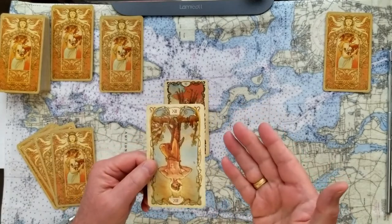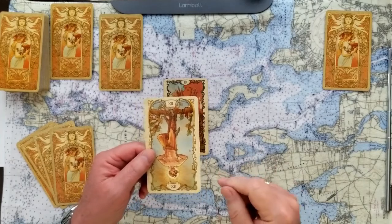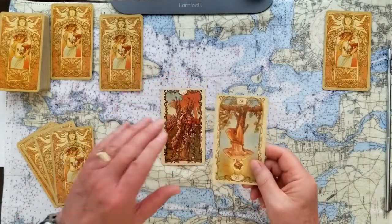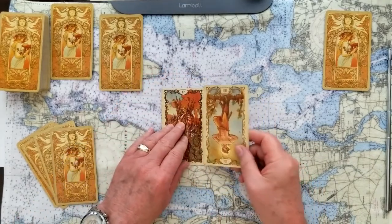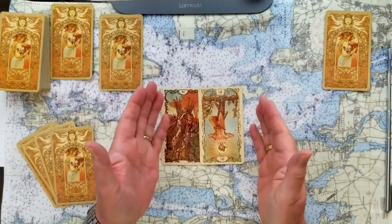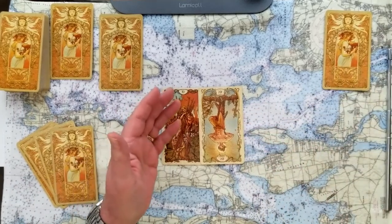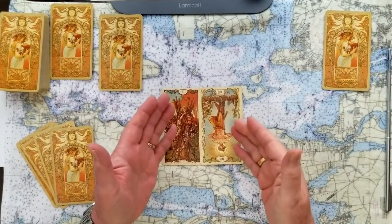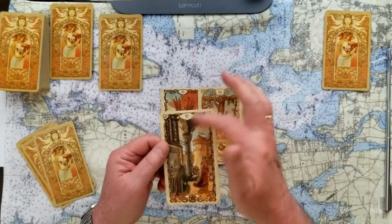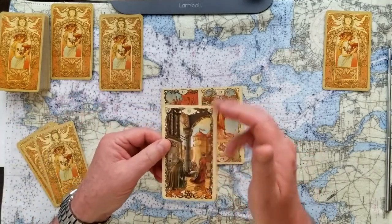Recognizing that challenge, moving through it — it's a burden and a heavy load. The challenge to that: look at that, the Hanged Man comes right back to us. The challenge to moving this forward is having had some introspection into the situation, taking a moment to decide and determine — figure out the best way to move forward in this issue. The base of this reading is again the Ten of Pentacles — coming off of having all this value and knowing where we need to be.